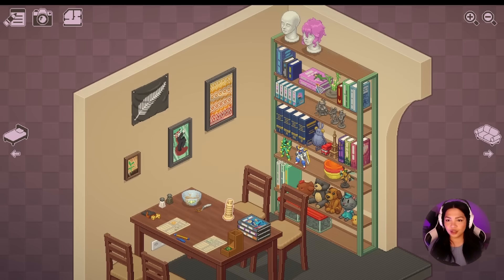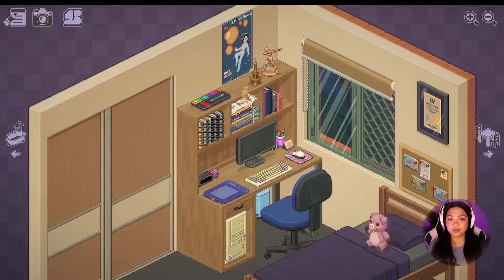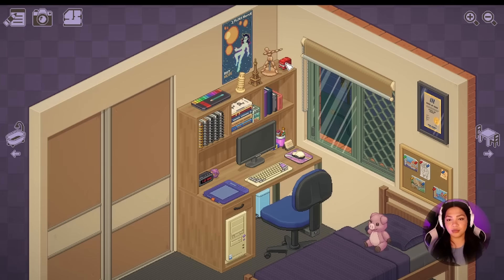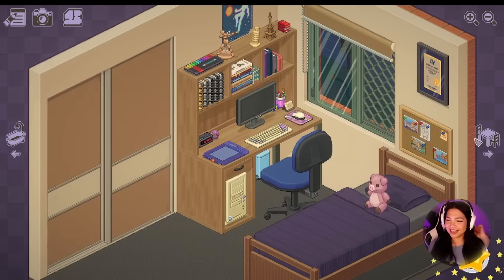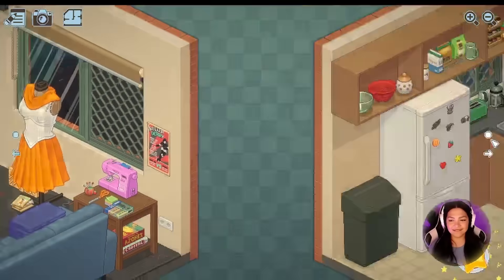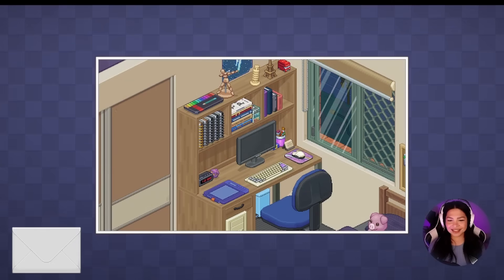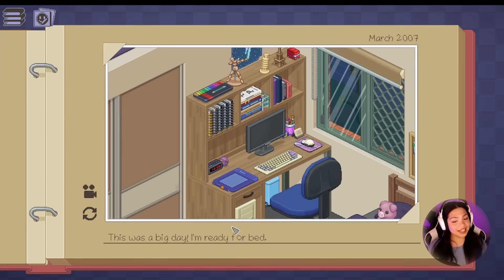I just want to move these traveling ones — I don't want these back in her bedroom though. Because I feel like these items are more dear to her because she's been bringing them everywhere. Like wherever she moves. So I feel like it needs to stay in the room with her. There we go. And then our dabbing friend can chill up here as well. What do we think? I'm pretty happy about this. Beautiful. This was a big day. I'm ready for bed. Wonderful.